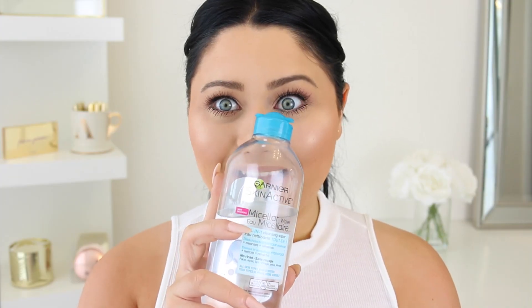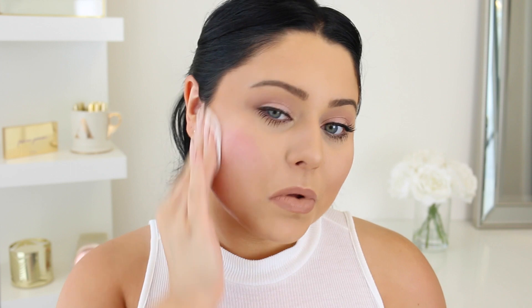I wanted to mention that this product is an amazing dupe for some higher-end cleansing waters. As soon as I purchased this from Walmart, I think like six or eight months ago, it definitely replaced my higher-end ones and I've been using it for months and months ever since.